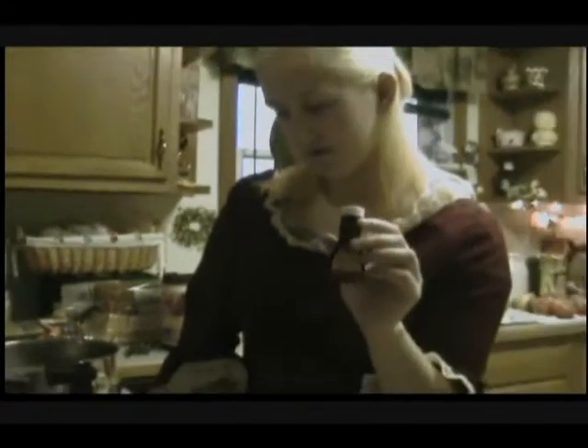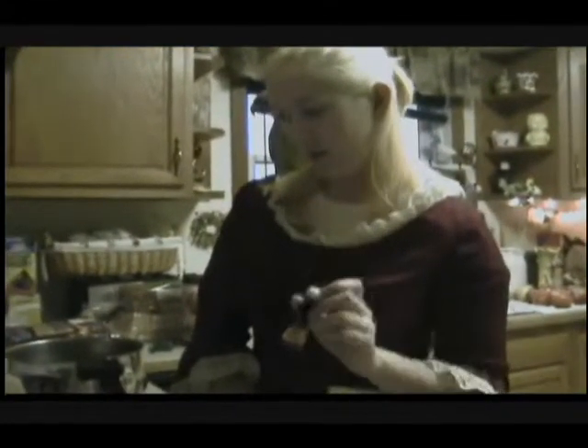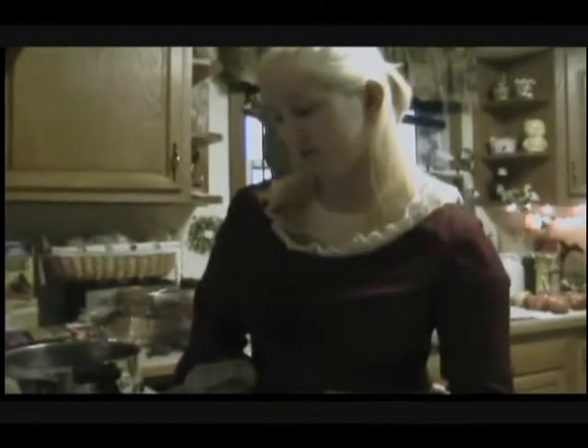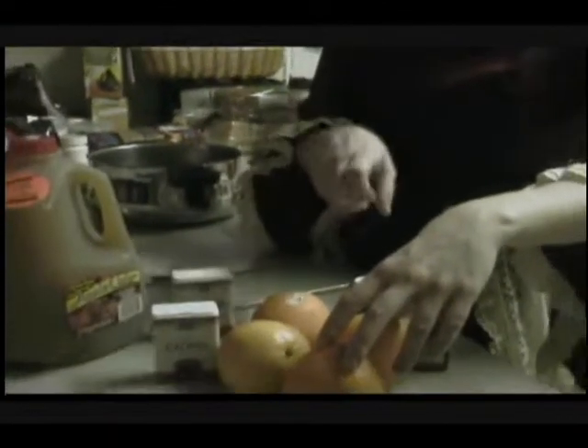In order to make this drink you need a gallon of heated apple cider, a half ounce of brandy flavoring — it's not real — and a half ounce of rum flavoring, or you could use real rum, but we're not going to. Then we need three sticks of cinnamon, three to six whole oranges — I've got four right here — and a small bag of whole cloves.